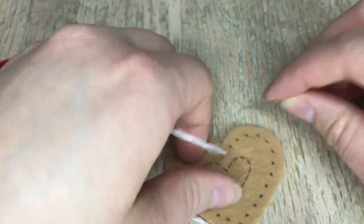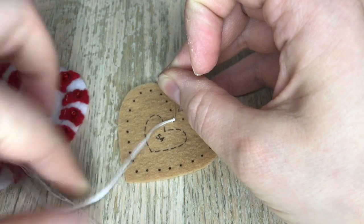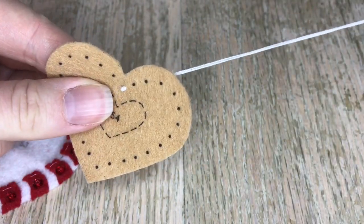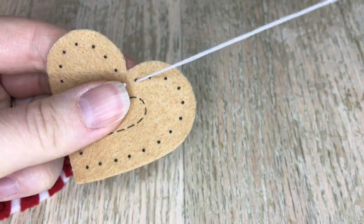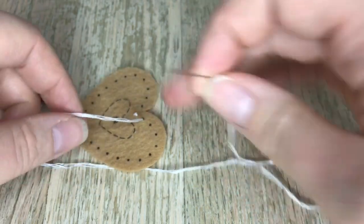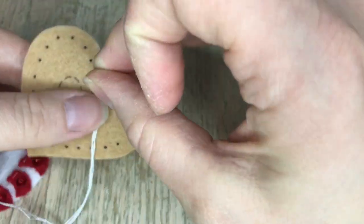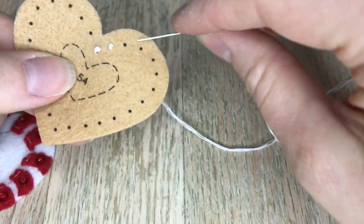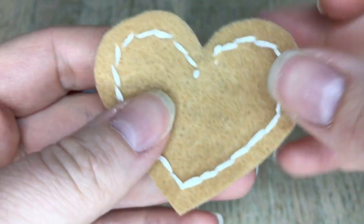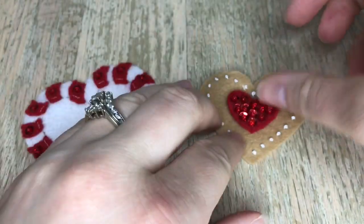We are doing a French knot and if you are not familiar with French knots I did do a specific video on how to do them if you want to watch it slower — I'll link it up in the cards above. I had to speed it up a little bit because of time. French knots are actually not that hard. It does take a little practice and sometimes you do drop the thread, but this is a great piece to practice on if you're not confident with French knots. Okay, I finished all the French knots and they look so cute.